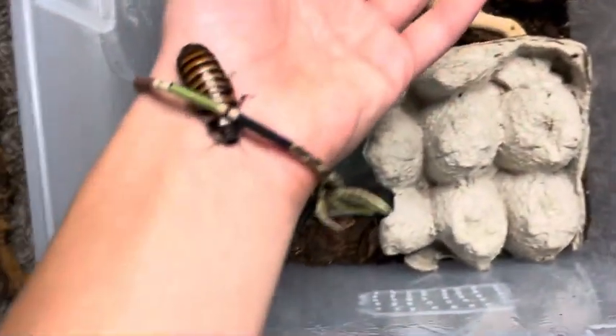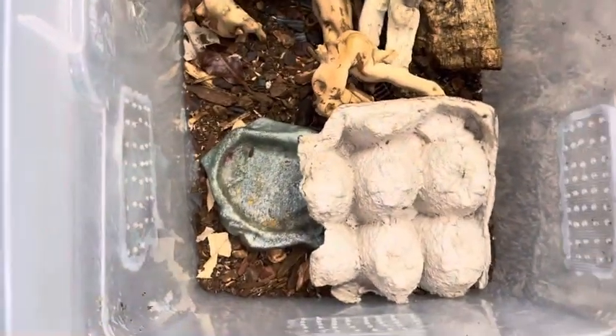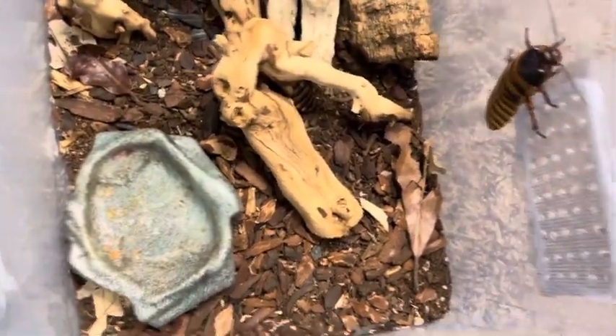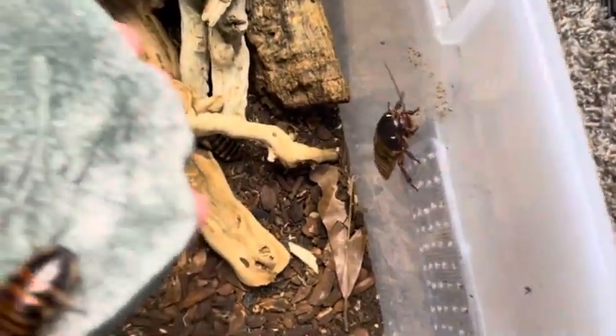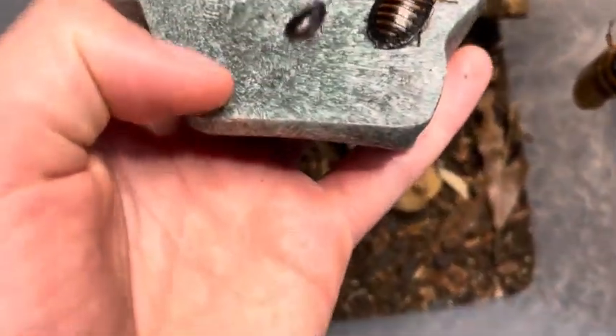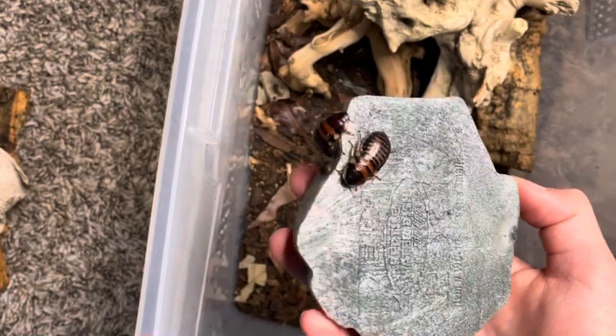Right here we actually have a pretty large nymph — it's pretty cool. Getting to this size, they start getting most of their colors, and then the next few months they'll turn into an adult. The updates I want to talk about is how a few months ago they had these nymphs right here that are starting to finally grow up. Then they had these smaller ones only a few weeks ago that are starting already to get really big. These guys didn't produce babies for a while, so I'm really glad they really started producing babies for me.